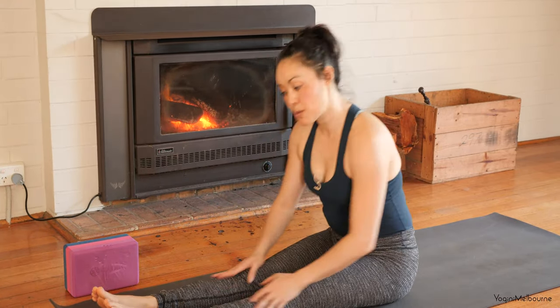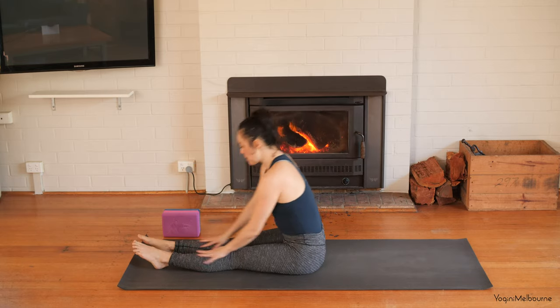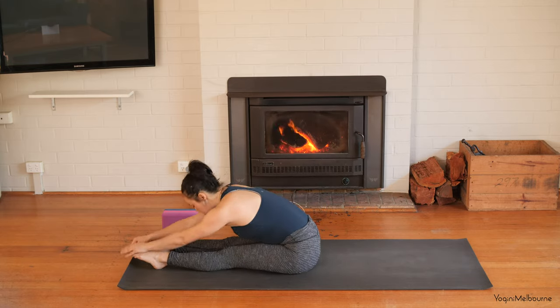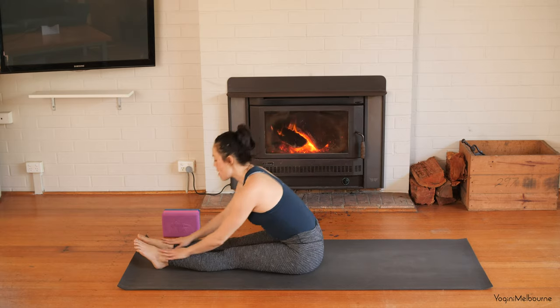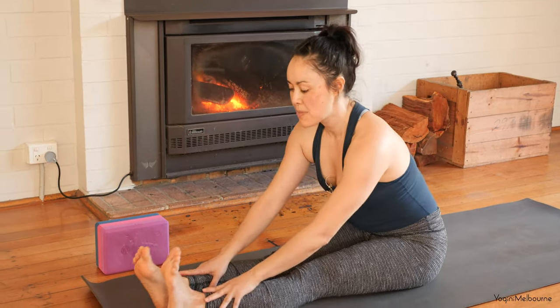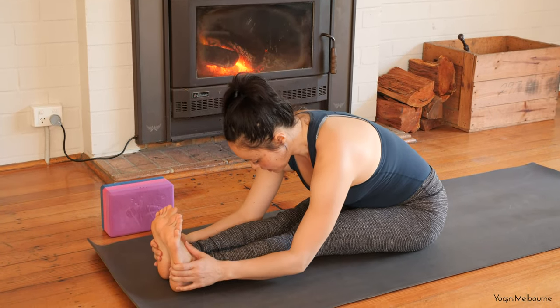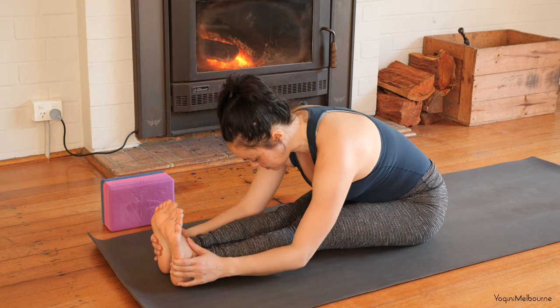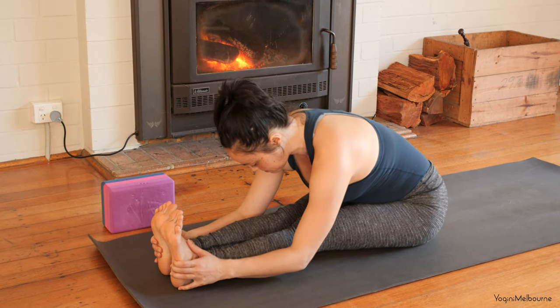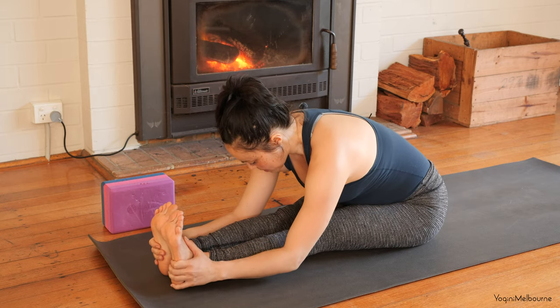All the way to the feet, all the way to the toes — just up and forward, up and forward. Then we're going to come forward and hold it there. You can have the feet flexed if you want, or just let them relax. Let the belly relax down towards the legs, relax the shoulders. A few deep breaths.